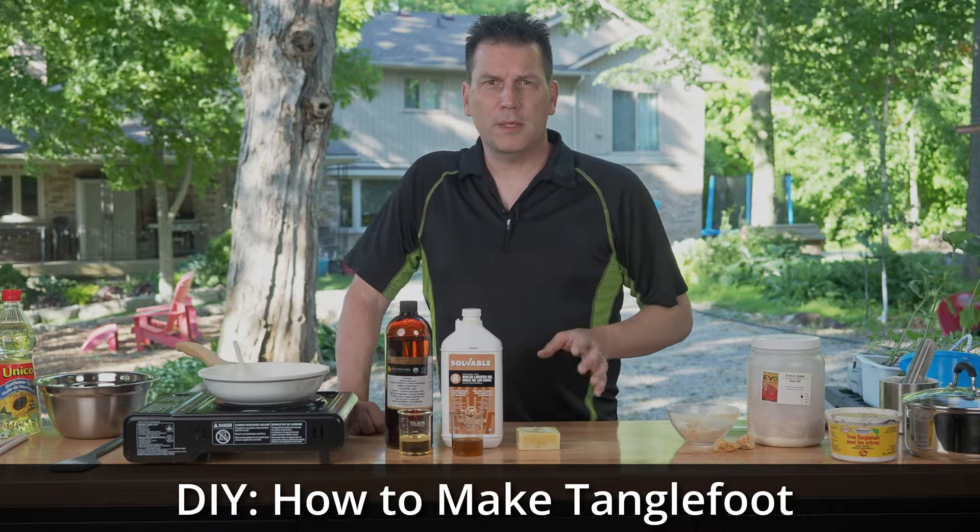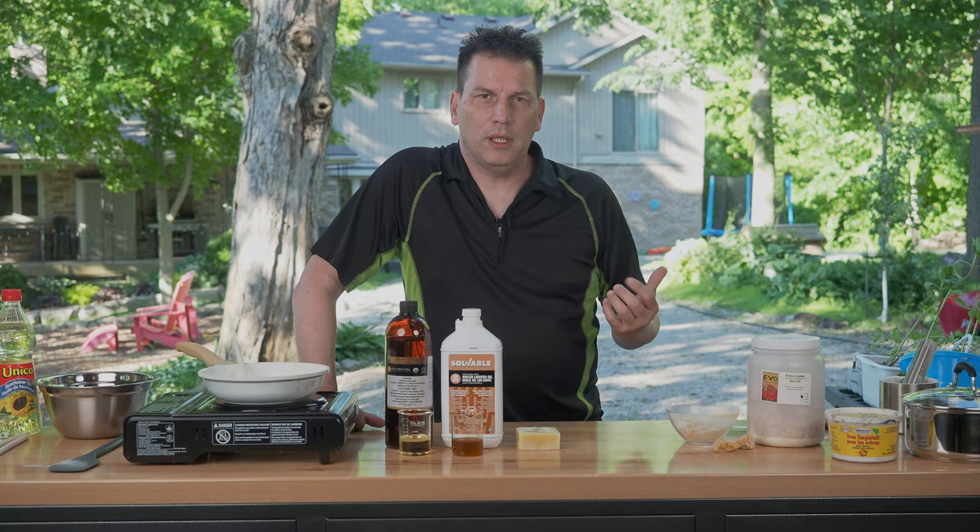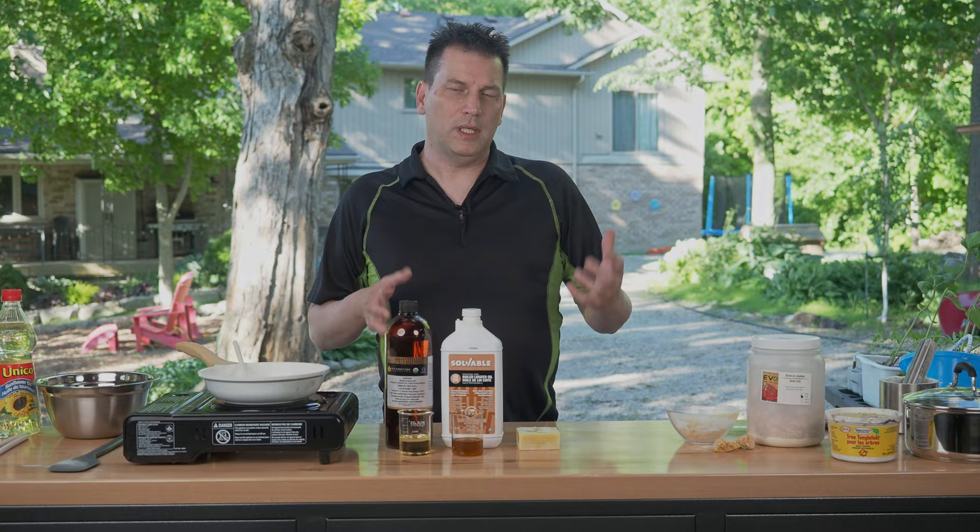Sticky traps are indispensable to the gardener and the homeowner. They're a great way to create a barrier at the base of a tree to prevent climbing insects like caterpillars from getting up into the canopy and doing damage. They're also a great way to catch deer fly, and that sometimes means the difference between doing work outside and not, because deer fly are a pain.